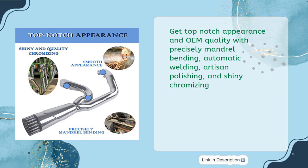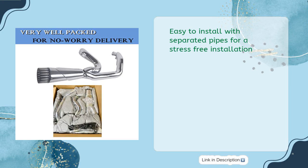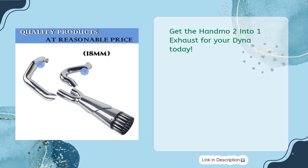Get top-notch appearance with artisan polishing and shiny chromizing. Get quality products at a reasonable price without overpaying for big names. Easy to install with separated pipes for a stress-free installation. Get the Handmo 2-Into-1 Exhaust for your Dyna today.